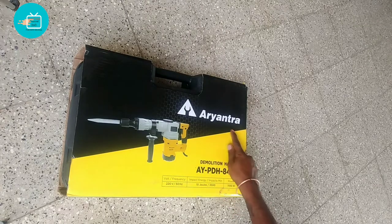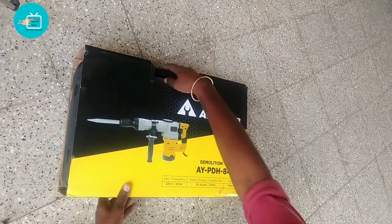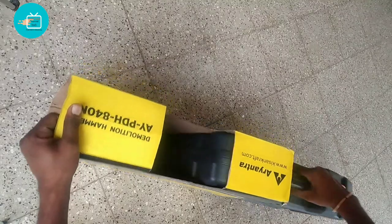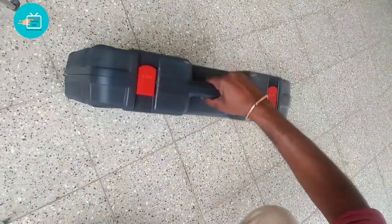Hi friends, welcome back to Ariyandra. This is a breaker machine, so this machine is very quality. We are going to watch this video, so this is an unboxing video.